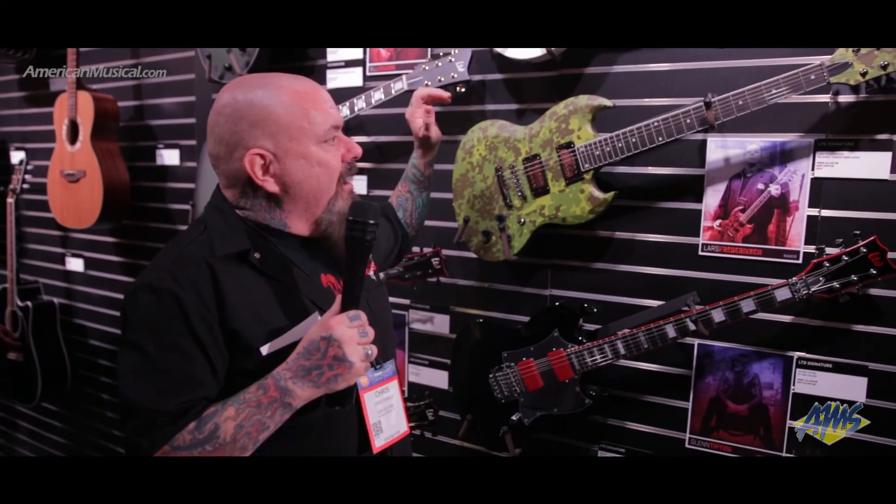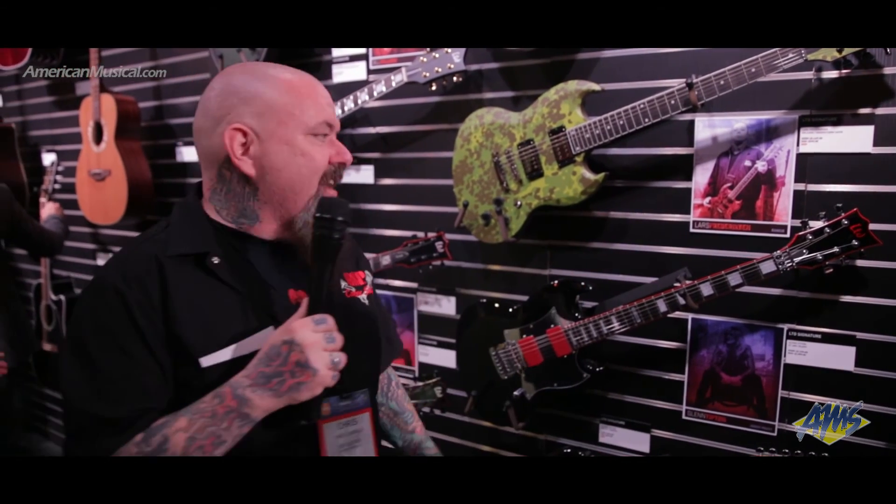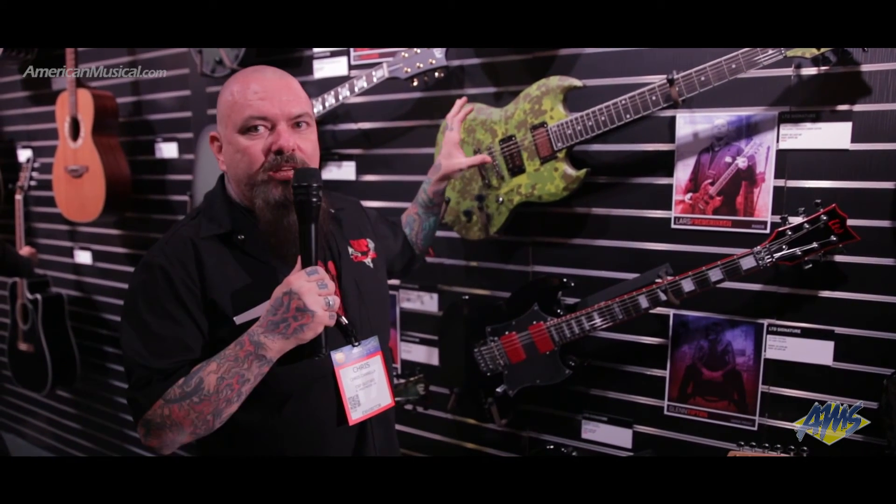Lars Frederiksen is possibly the most genuine punk rocker on the planet. This is a guy who refused to endorse anything — he's against the establishment, against the whole idea. He's true punk rock, and also a diehard metalhead with his own metal band. We had a mutual friend in a recording studio in Arizona who called me up saying Lars wanted to talk about his first endorsement. We got along great, and I remember walking him into our office — he's so much fun to work with and we made this guitar truly genuine to him.